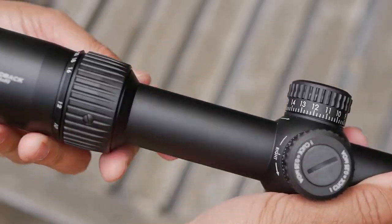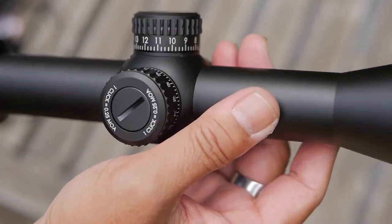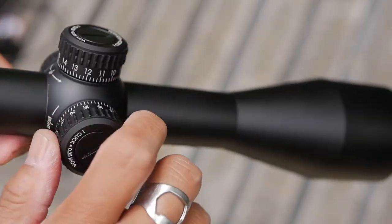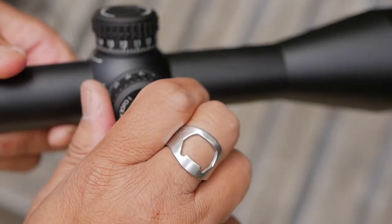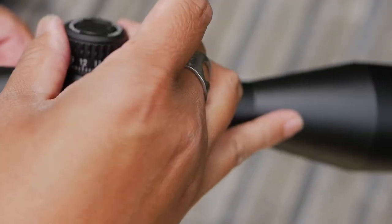Vortex describes their Diamondback Tactical as a long-range wolf in sheep's clothing because it doesn't have fancy features like a zero-stop turret, but it does have bright sharp XD glass and a first focal plane reticle. Is that enough? Let's find out.